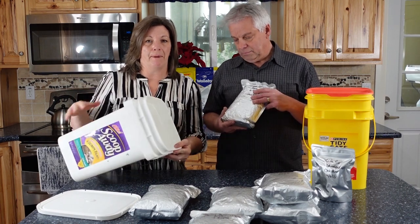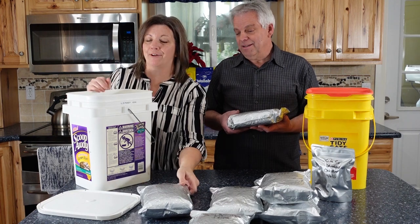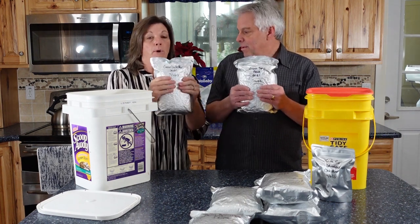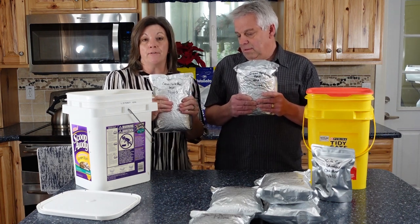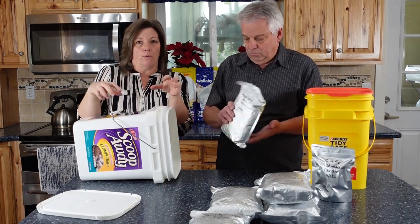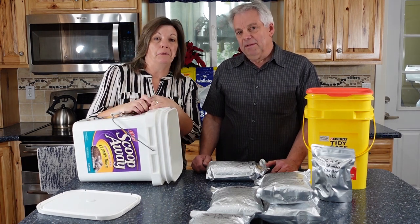One important tip when storing mylar bags inside any size bucket: first make sure it's clean and dry. These were packaged a few months ago and they're rock hard now, but when you first package them, put the oxygen absorber in, and seal them, they're nice and soft. While they're still soft, put them in the bucket — it's easier to arrange them and not waste any space. They're still pliable, and then they harden and fit together like a puzzle.